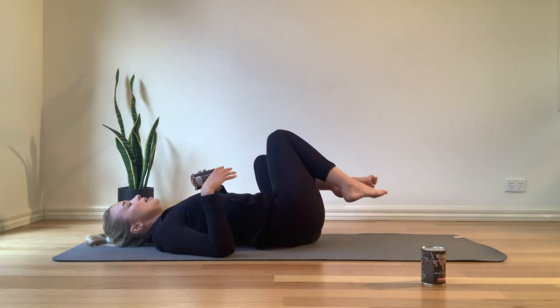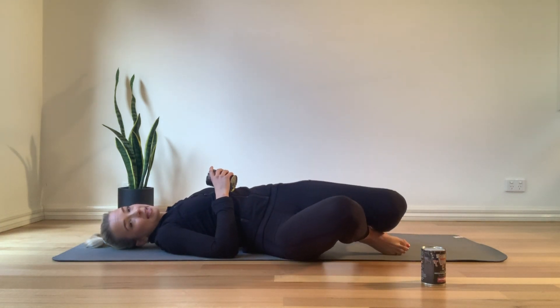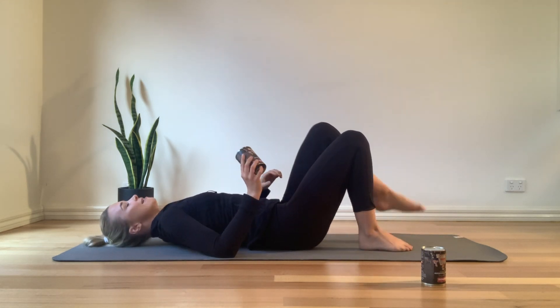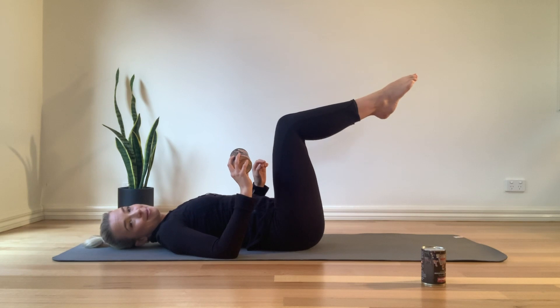Come all the way in for a quick little breather. A little rock side to side if you need a quick release through that lower back. Now for a bit of a challenge — we're going to bring our legs back into a tabletop position.